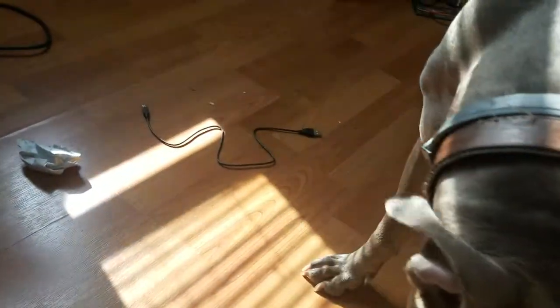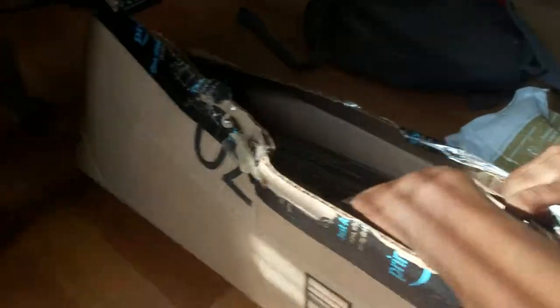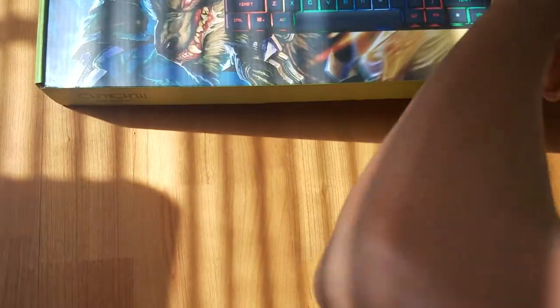Let's open it. Here we go, the gaming keyboard. I'm not going to open it roughly like I did with that.